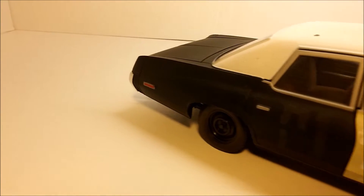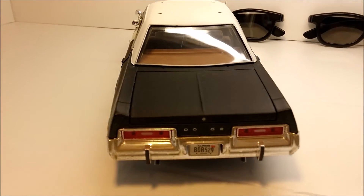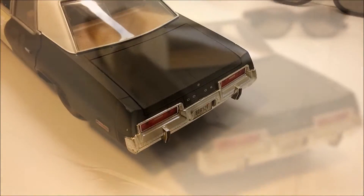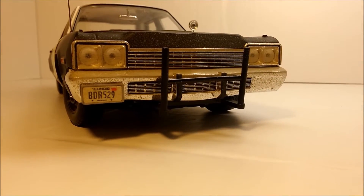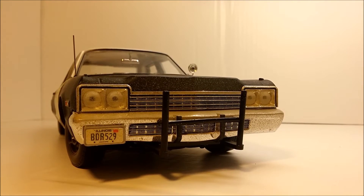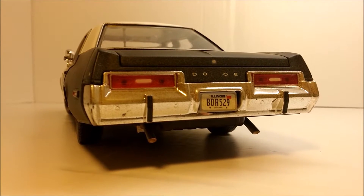The third generation Dodge Monaco was sold from 1974 to 1976. It was a complete redesign compared to the previous generation, with an all-new unibody platform and all-new sheet metal. It came with three different engines, all of them being V8s: a 360 cubic inch 5.9L, a 400 cubic inch 6.6L, and a 440 cubic inch 7.2L V8. The latter was the one being used in the Bluesmobile.